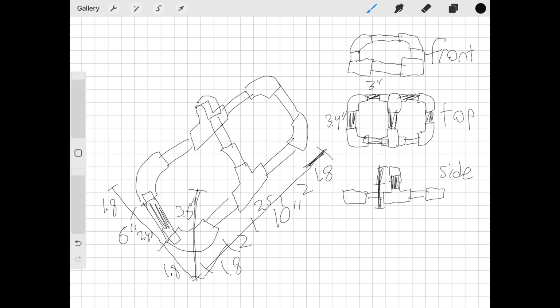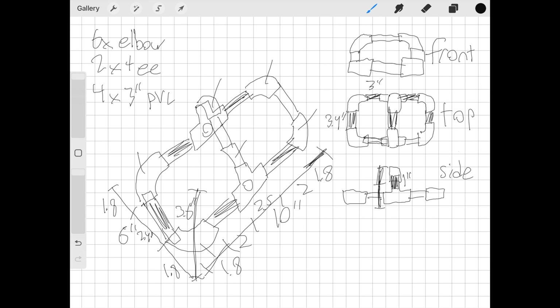The only other thing we have to do with this sketch is count all the pieces we need and make a list. Looking at this sketch, we will need 6 elbows, 2 tees, four 3-inch pieces of PVC pipe, three 3.4-inch PVC pipe pieces, and two 1-inch pieces. And that's all — we're done with the sketch. Time to build.